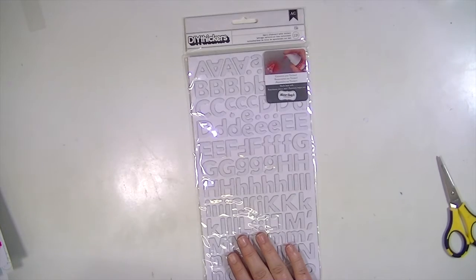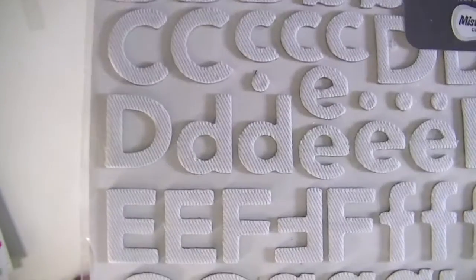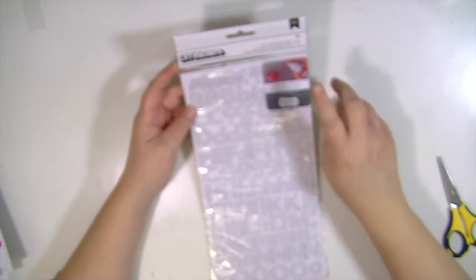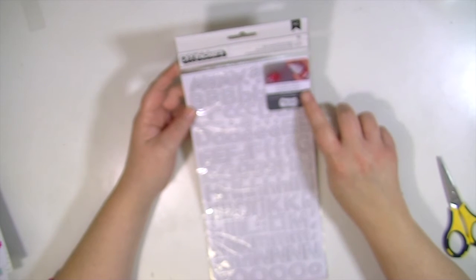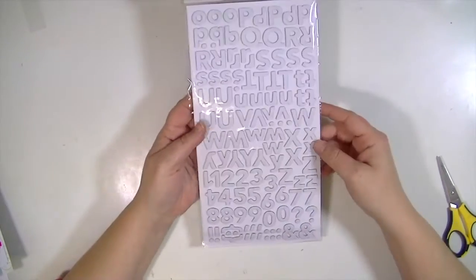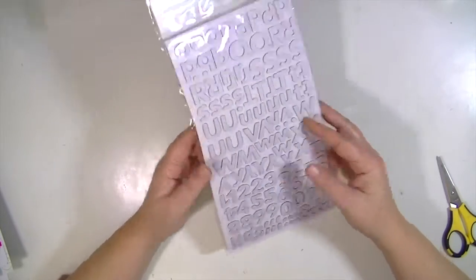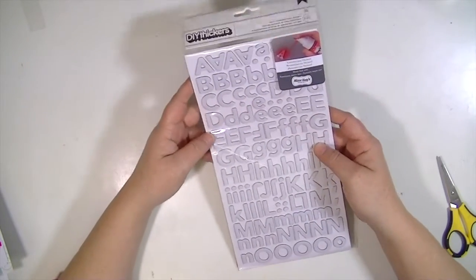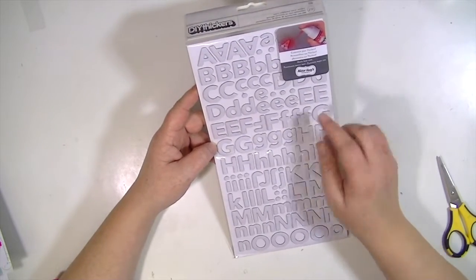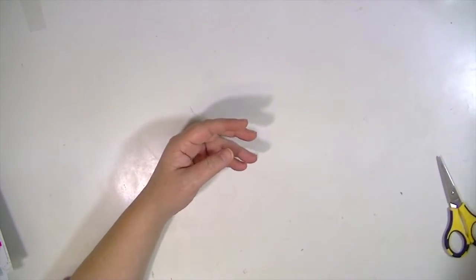In this kit we also get an alpha of DIY Thickers, which are so much fun. They're fabric, so they have texture. You can leave them plain white or use them with different mediums — mist like Mr. Huey, Heidi Swap Color Shine, paint, watercolor, all kinds of things. You get 231 pieces with upper and lowercase letters, and looks like eight of each vowel, which is a ton. That is the main kit.